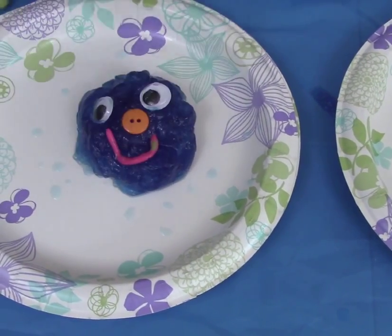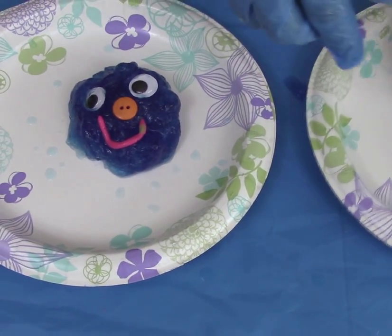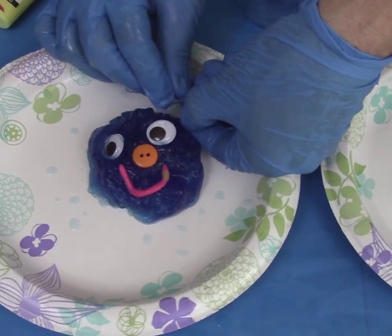There we go. Now what's missing? Oh, that's right — I'm missing some ears. I use plastic strings for the ears.